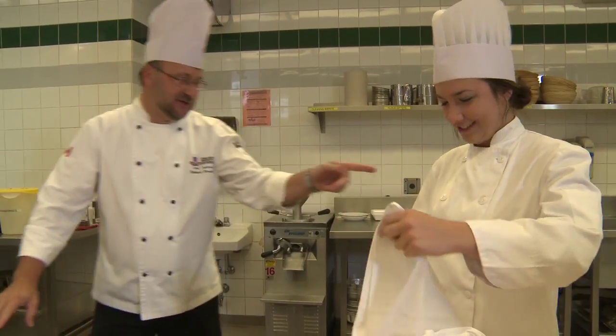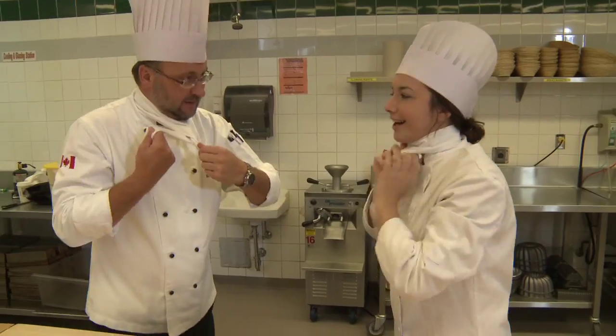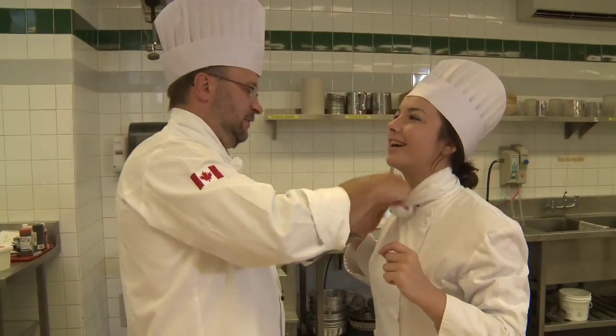But first, when you check, it looks very good. Your head is excellent. Now I'll show you how to put the necktie on. Okay. Here we go. Good. Look sharp.